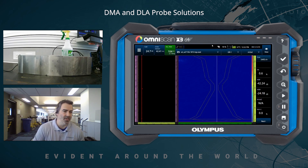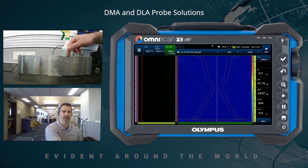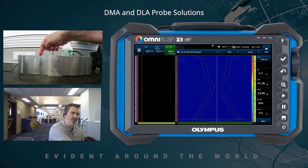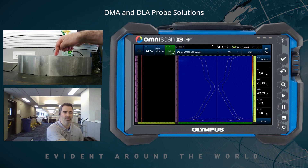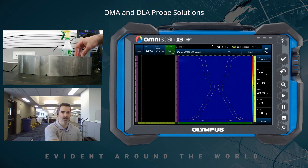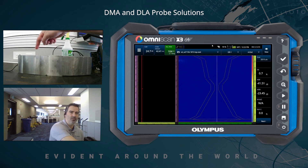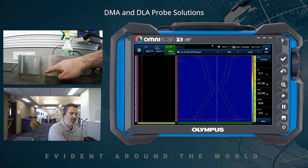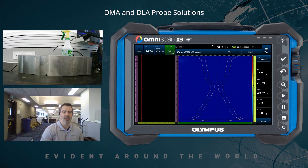For the test today, we also have this demonstration block. On this side the material is stainless steel 316, we have an Inconel weld — Inconel 625 — and on this side it's carbon steel. Let's focus on the harder material. We have a few targets: OD and ID notch on either side of the weld, and side drill holes throughout the entire volume.